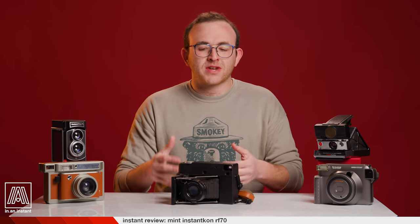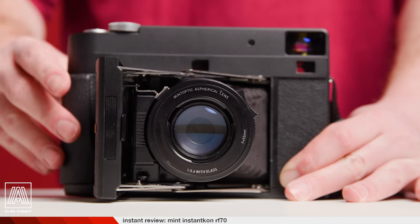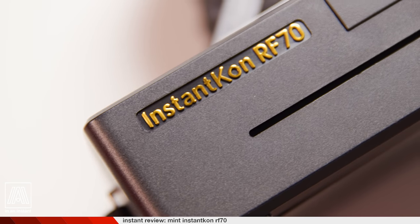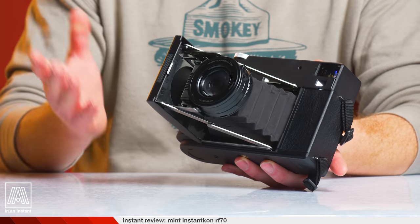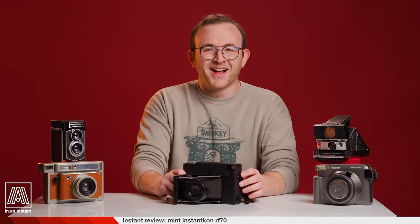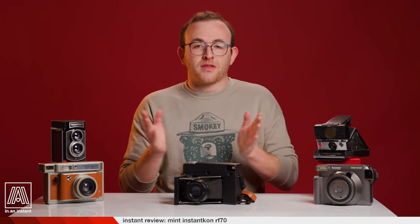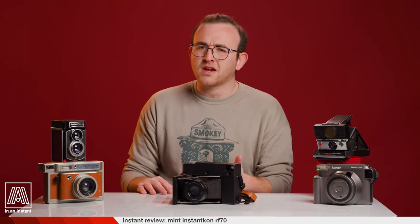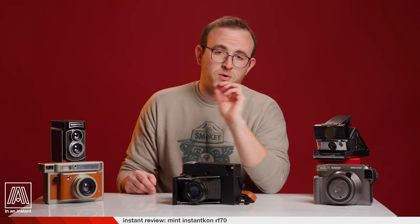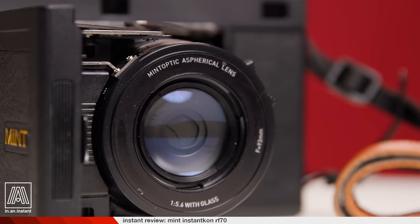Like the SX-70, the RF-70 has a fold-out bellows structure that resembles many vintage medium format bodies. I was really curious as a top-of-the-line product what this whole thing would feel like, and I'm happy to report it feels really good. It feels expensive. It's plastic, but like the good, nice kind of plastic. Aside from how it looks and feels, there are three major features on this camera: its lens, its rangefinder focusing, and its manual settings.